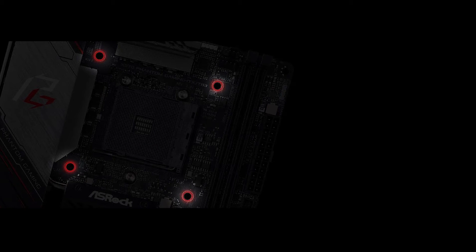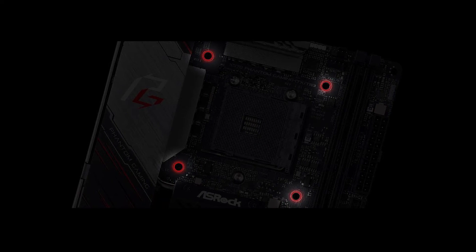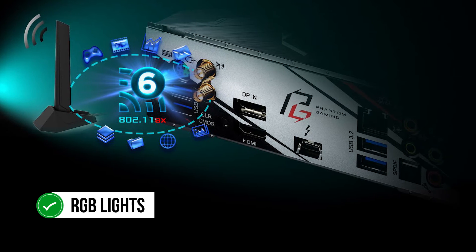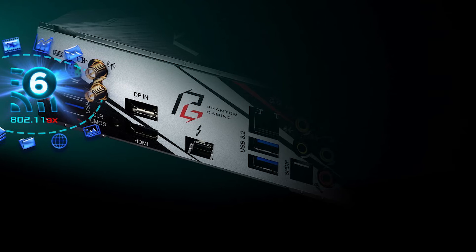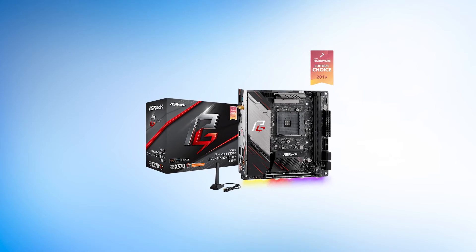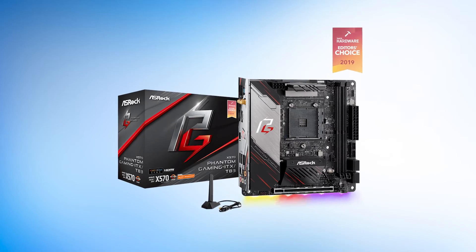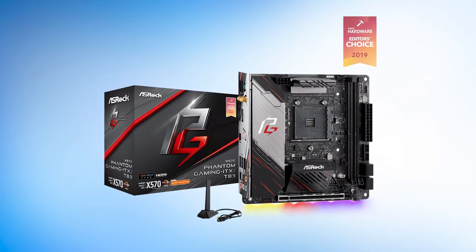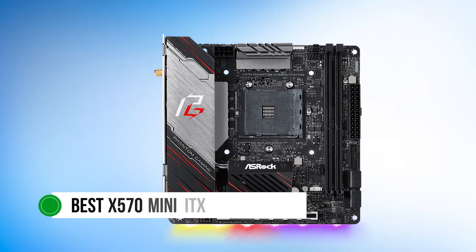The chipset heatsink is mounted a little more centrally, and it also fuses with the I/O cover to give a clean look to the board. The RGB lights are mounted on the bottom of the board and look quite decent. All in all, the X570 Phantom Gaming ITX should be your choice if you want to build a premium AMD gaming PC in a compact chassis. It does lack some features here and there, but the overall package certainly makes this board the best X570 Mini-ITX motherboard on our list.